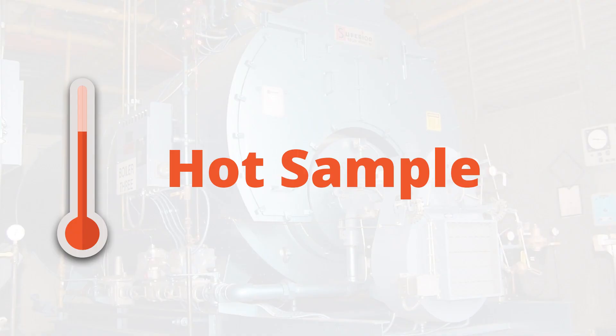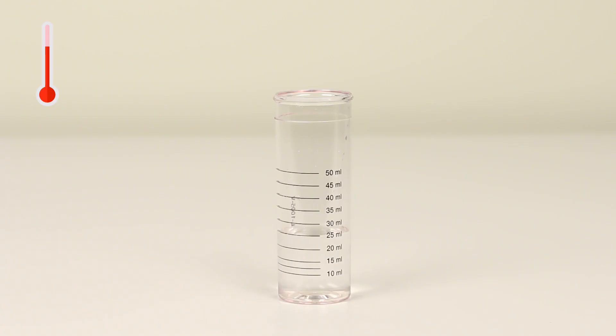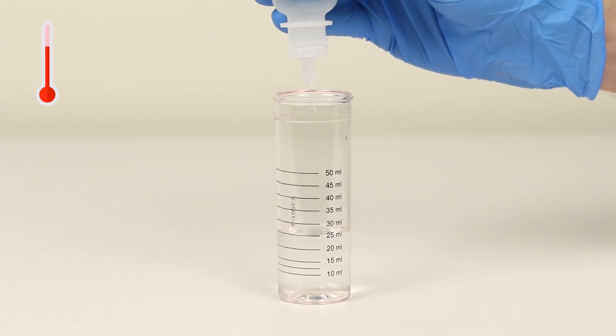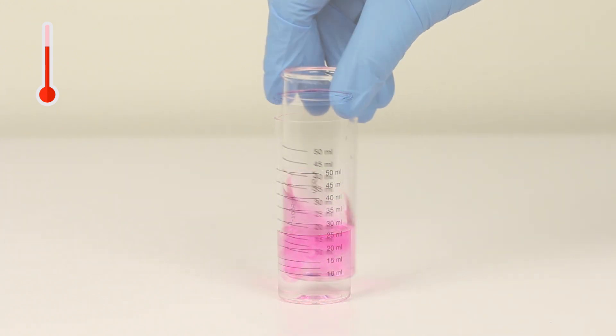We will now run the same test on a hot sample. Add one drop of phenolphthalein indicator and swirl to mix. The sample should turn pink.